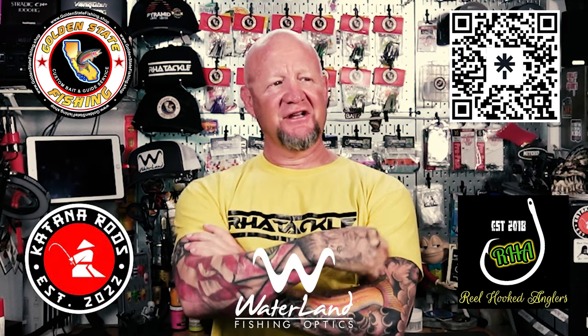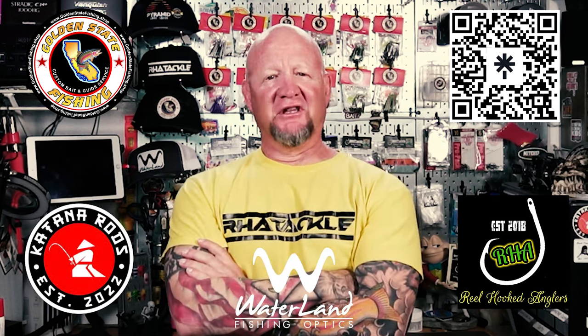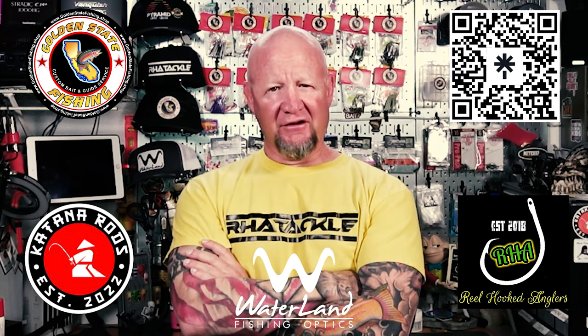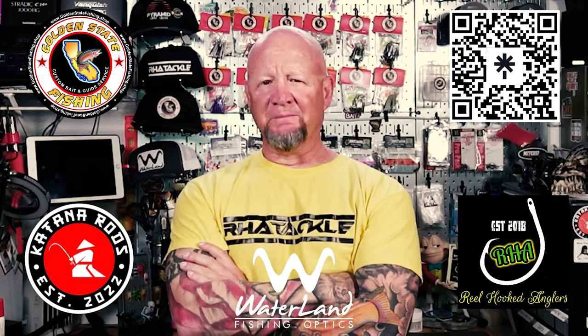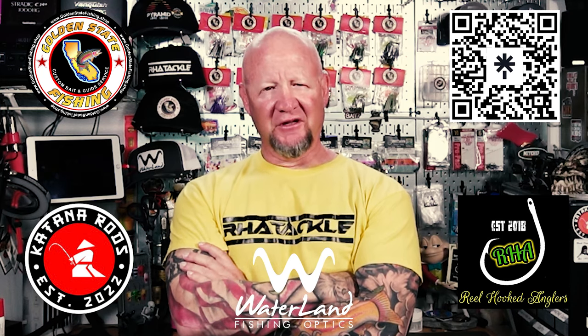That's it, ladies and gents — I hope that was informative. If you want links to anything I showed, just leave a comment and I'll send them over, I have them all ready to go. If you want Golden State Fishing products, RHA Spoons, Waterland sunglasses, or Katana rods, click the QR code on screen — it'll take you to a Linktree with all the links, including discount codes for up to 15% off.